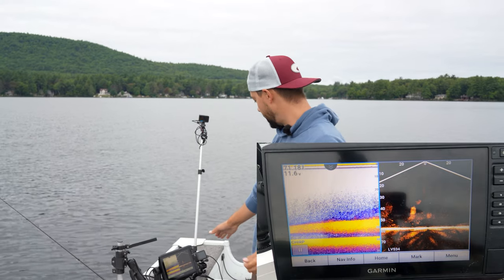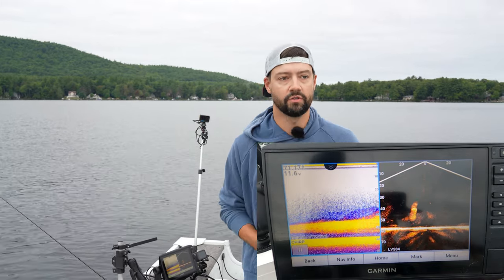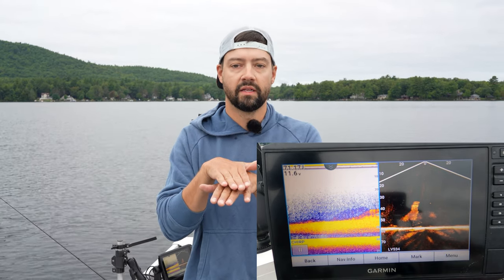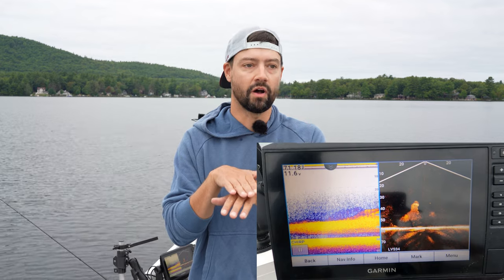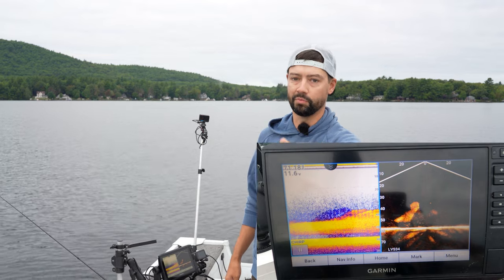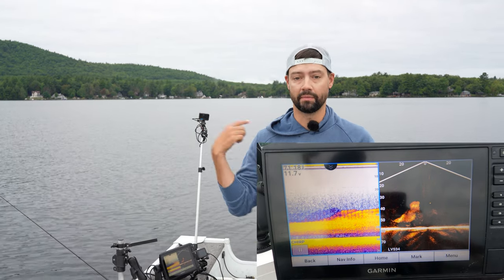Right now we're looking at a ton of bait on the screen. When I was basically cruising out here, I have my transducer faced level when I'm just off plane so I can see fish around me while I'm almost on full plane, and that allows me to see fish, stop right on them, and spin around.